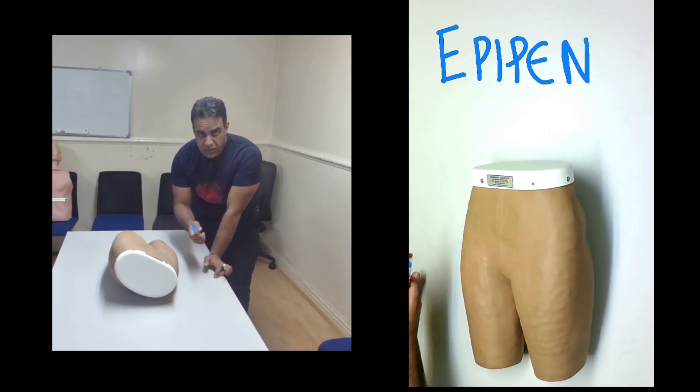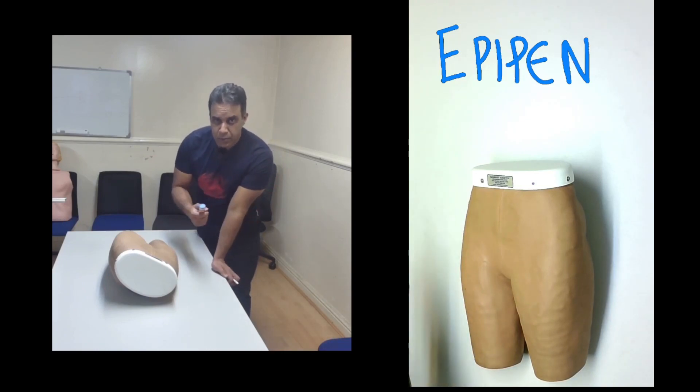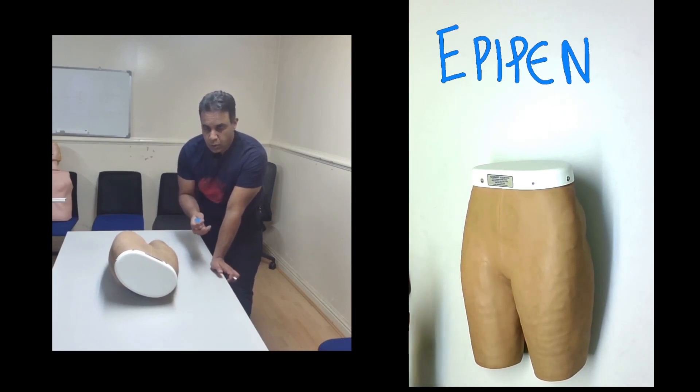Before we deliver the EpiPen, we need to make sure that the patient knows what signs and symptoms to look for — things like difficulty in breathing, swelling, itching, rashes, and nausea or vomiting. These are the important signs and symptoms. We need to explain this to the patient so they know what to look for.